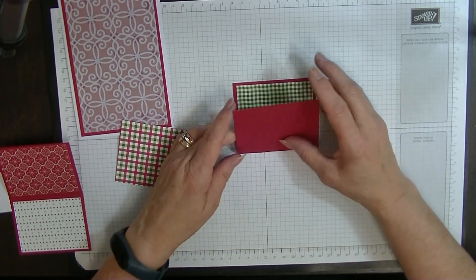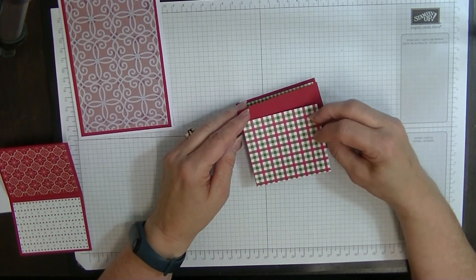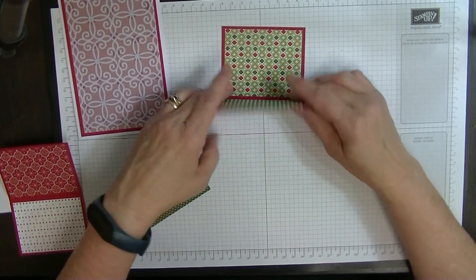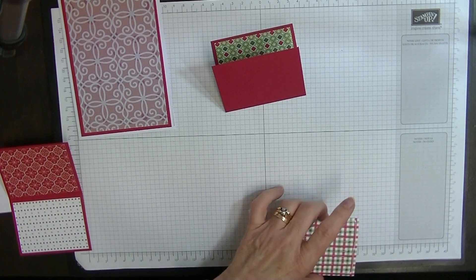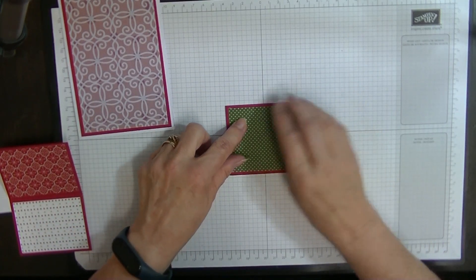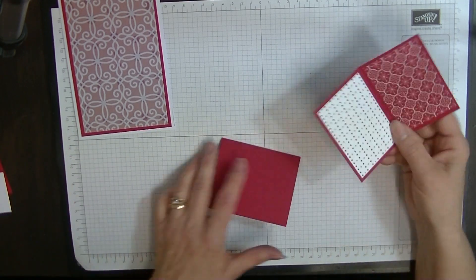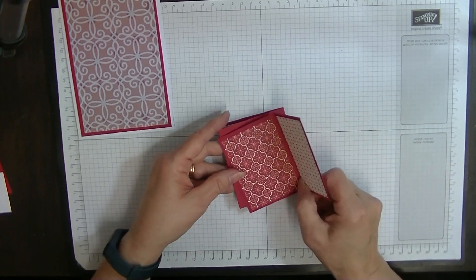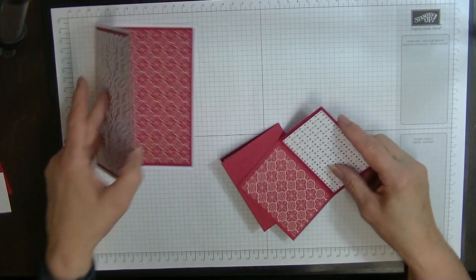On the bottom part, we're going to flip that up and put our other piece of designer series paper here. If you have a directional paper, you do need to make sure that you put it on the correct way around. We flip that up from the bottom so the open edge is at the top, and we're popping our last piece of designer series paper this way up — this is the correct orientation when it's open. I think I'm going to have mine this way so that this contrasts with this paper here.